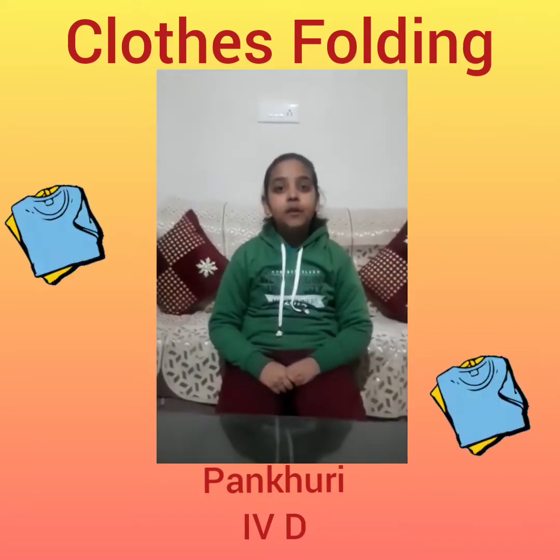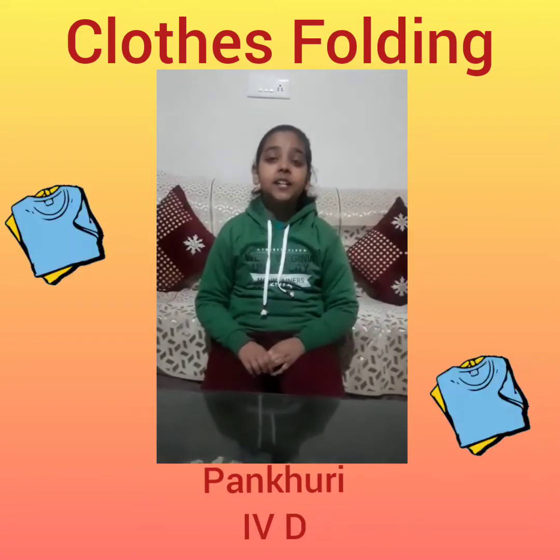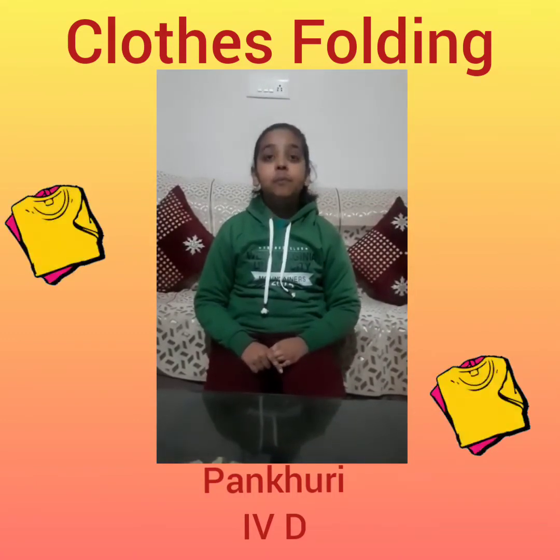Good evening to all of you. I am Country Sharma from class 430. Today I am sharing an experience of SUPW.